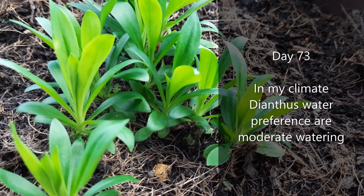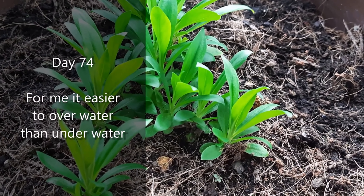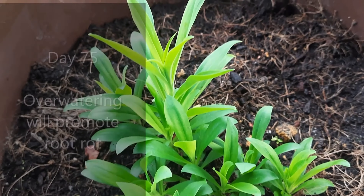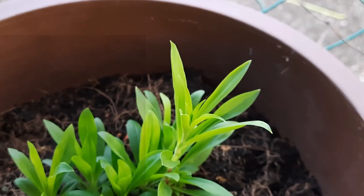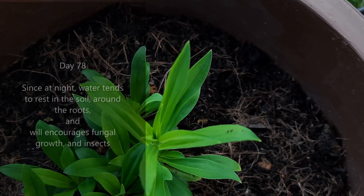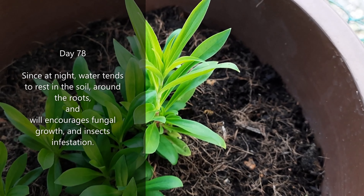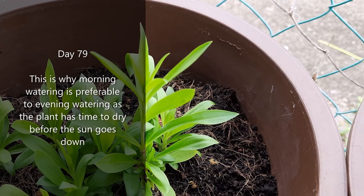In my climate, dianthus' water preference is moderate watering. For me, it is easier to overwater than underwater. Overwatering will promote root rot. Always water dianthus at the root zone — do not water from overhead. Please avoid watering in the evening, since at night water tends to rest in the soil around the roots, which encourages fungal growth and insect infestation. This is why morning watering is preferable to evening watering, as the plant has time to dry before the sun goes down.